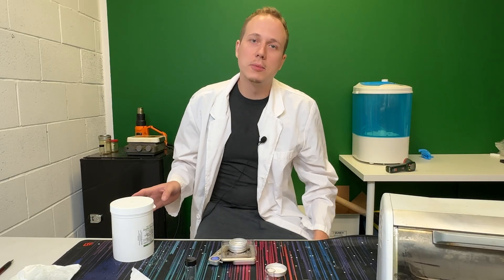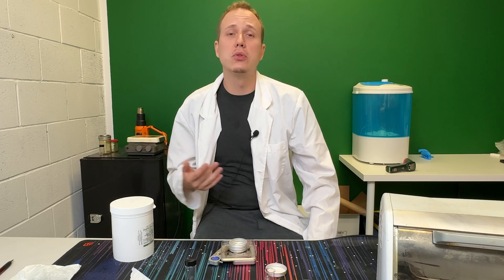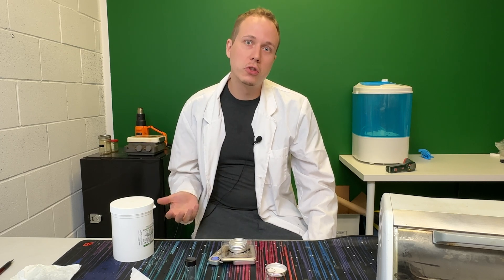When you're handling the Zeolite, make sure not to use any metal. Zeolite will extract heavy metals out of substances, and that's why they say it's good for you — it supposedly removes heavy metals from your body. But basically, if you're going to use a spoon or any metal object to scoop it, it's going to damage it. So just make sure you use plastic.